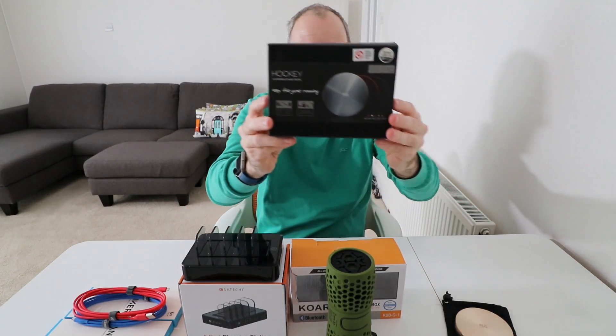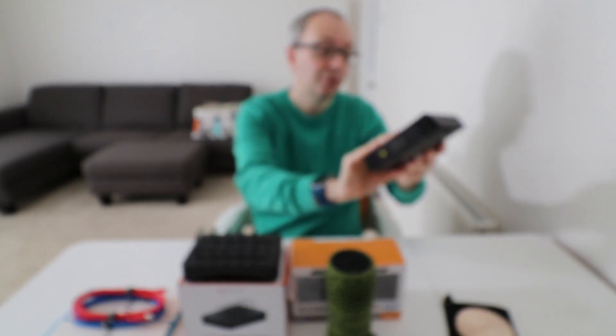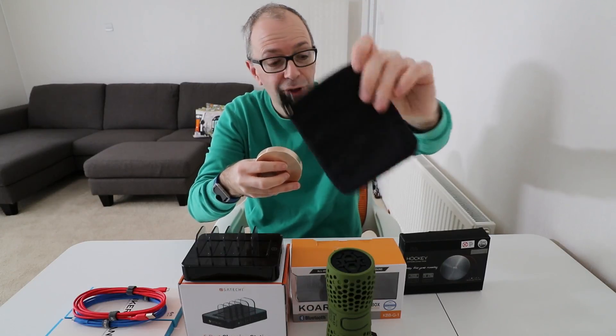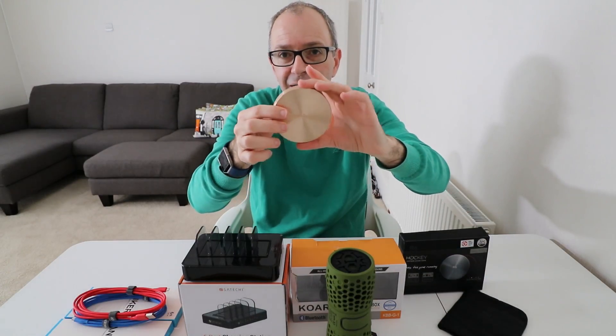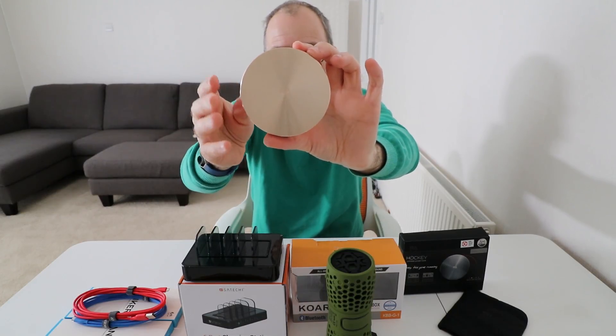The last product is from Rolling Ave, or RA for short — this is their Hockey portable power bank. It has a 6300 mAh battery inside and comes with a little carrying pouch. It's a really nicely designed portable battery pack.